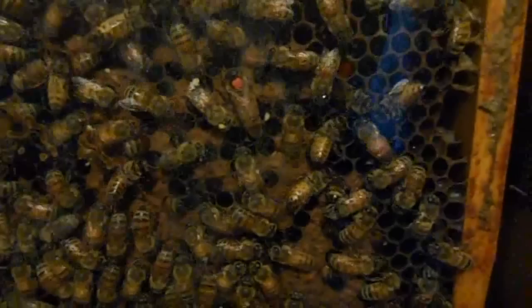This observation hive has been set up for two months now, and as you can see, the population is growing quickly. There's the queen marked with red for this year, 2013.